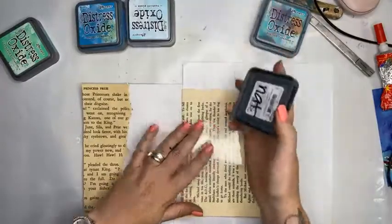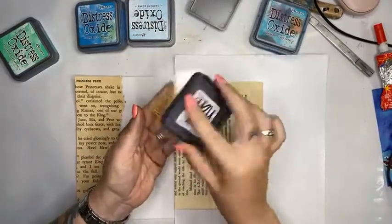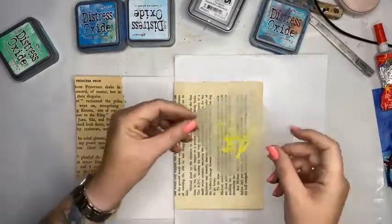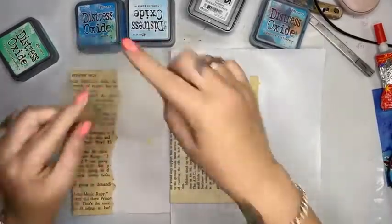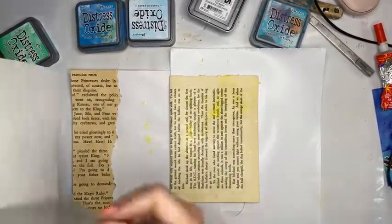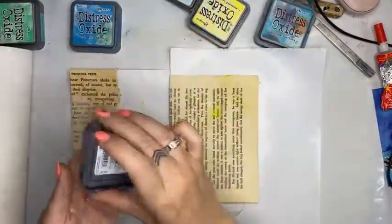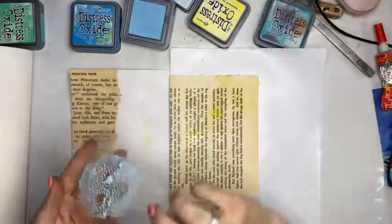I'm going straight onto my piece of acetate, giving it a spray, and then smushing it around onto my background. Because it's going onto the gesso it's a little bit slick — it's not soaking in, which is perfect; we want it to sit on top. I haven't done this in ages, so if it goes bad don't be surprised! Full transparency.